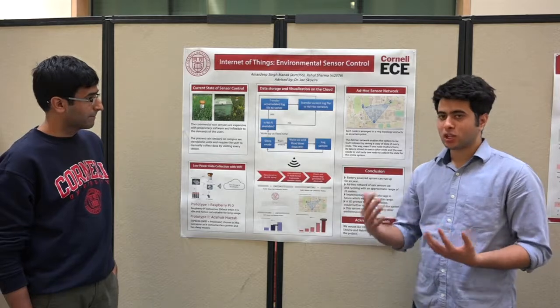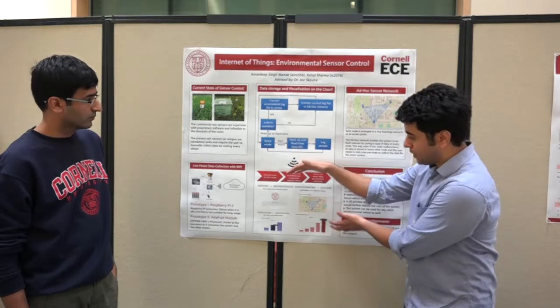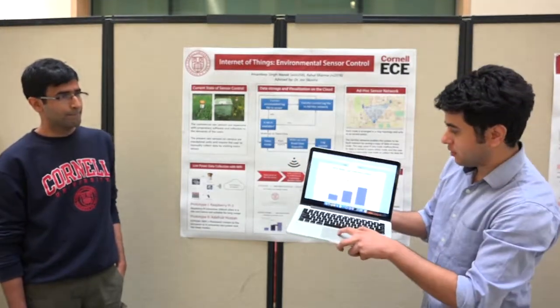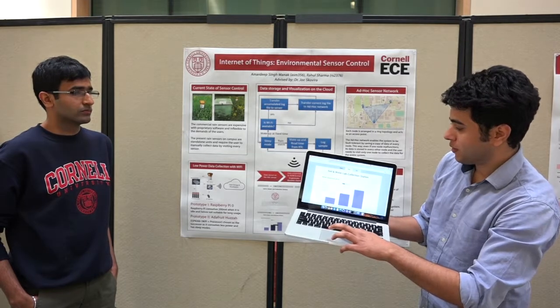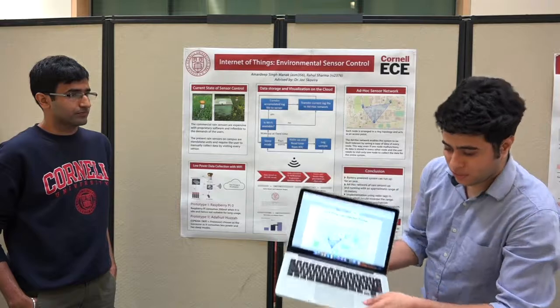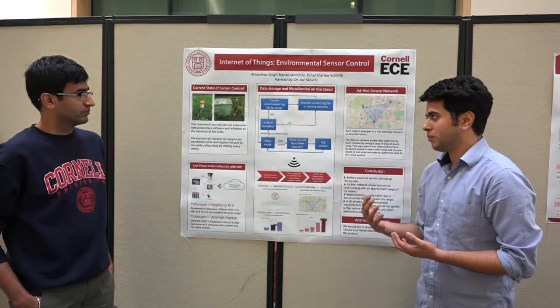We want the data to come to the user — the user should not have to go to these locations to get the data. So we made an entire ecosystem with a dashboard application where the user can see the data, as you can see. These are the real-time measurements for location one. The user can see the map over here showing where the locations of the sensors are. Everything is coming to the user, everything is stored on the cloud.